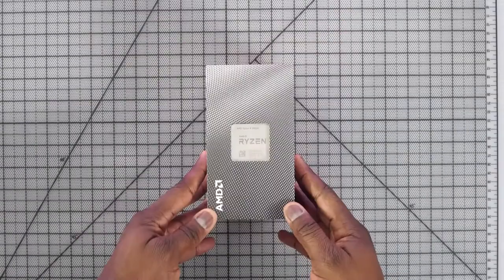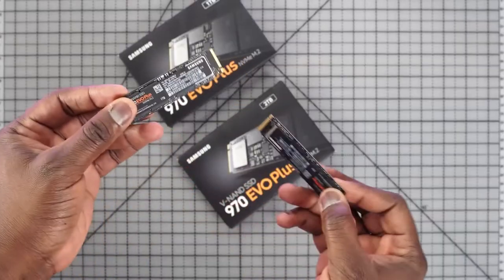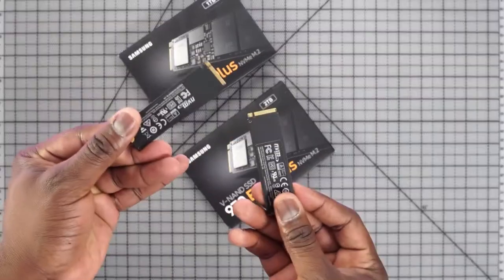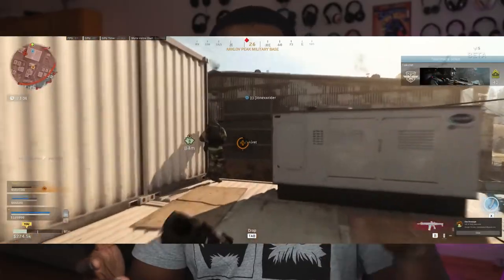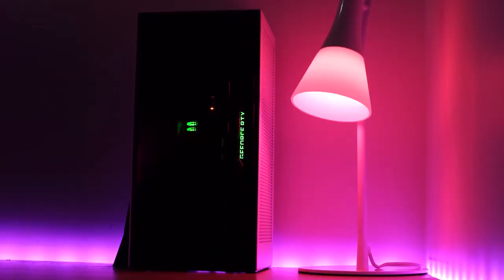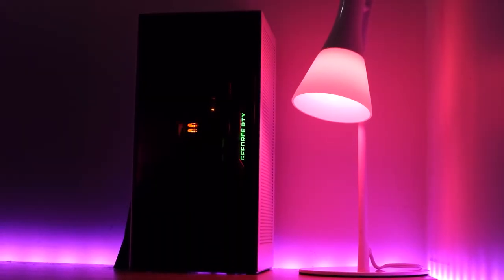So there you have it, guys — that is my mini gaming PC build. Hopefully you enjoyed this video. If you want to build yours, I have the parts list below. If you're looking to pick up the Samsung 970 Evo Plus NVMe, I have a link for you as well — it performs as advertised. If you want to see more games, more builds, or more performance tests on this build, let me know. Don't forget to like, share, subscribe, and always enjoy the entertainment.